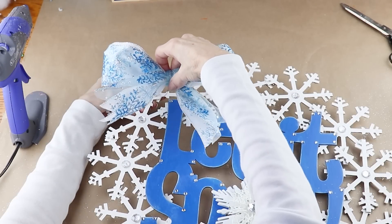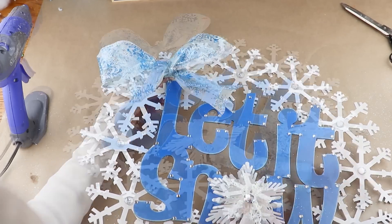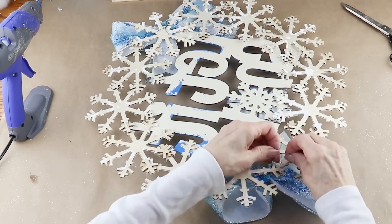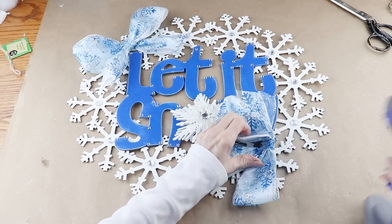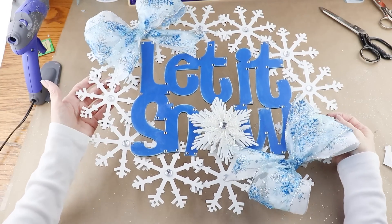Adding the bows to the wreath, I placed down my first bow and twisted the wires around the snowflake, then added my second bow facing the first and followed the exact same instructions. To finish up, I added some hot glue under each of the bows, fluffed out my ribbons, and now my 'Let It Snow' wreath is ready to hang.